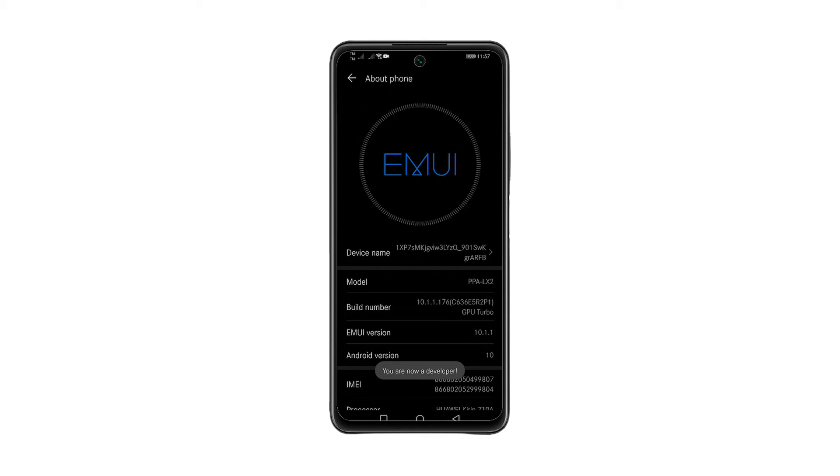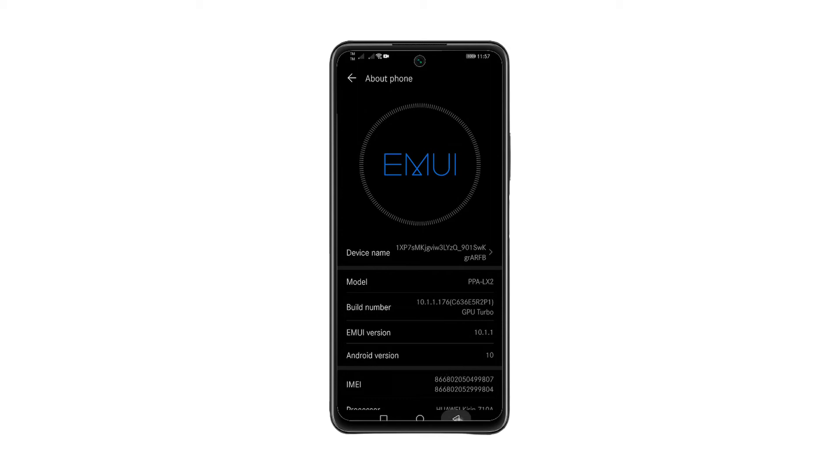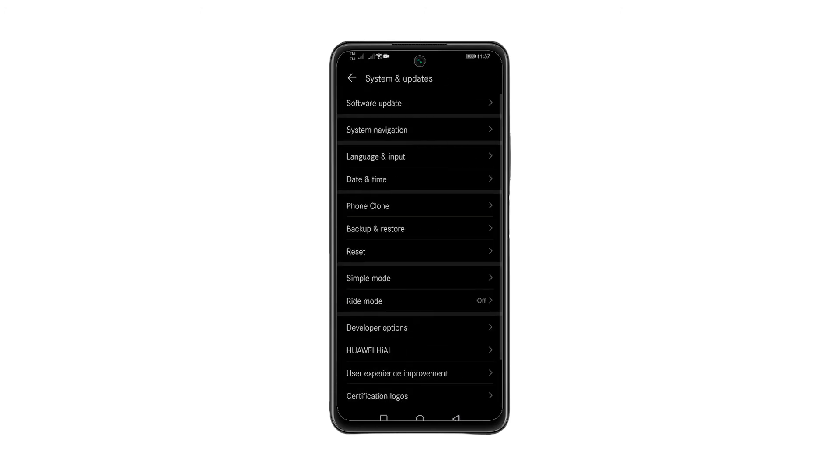Now, to enable the USB debugging, go back to Settings. Look for System and Updates and tap on it. Scroll down and tap Developer Options.